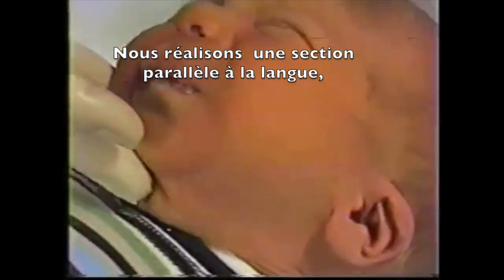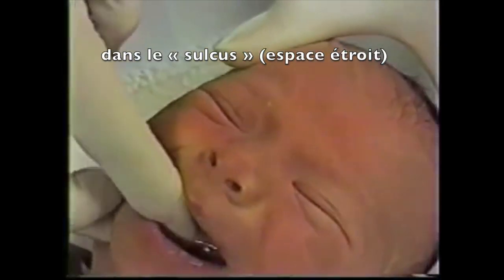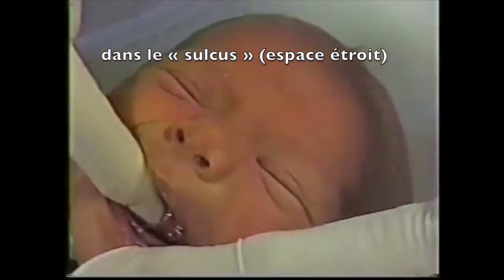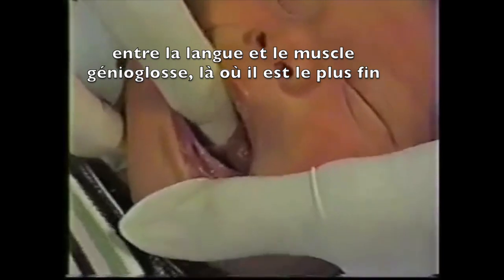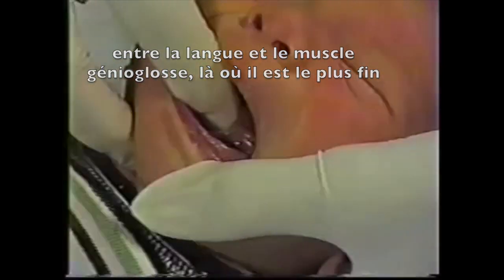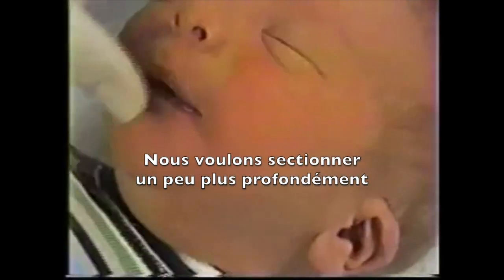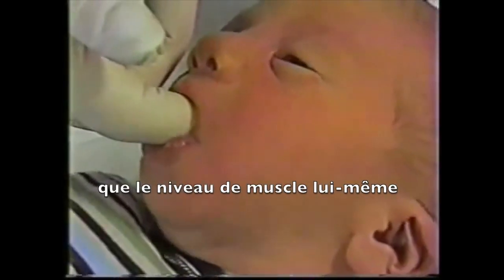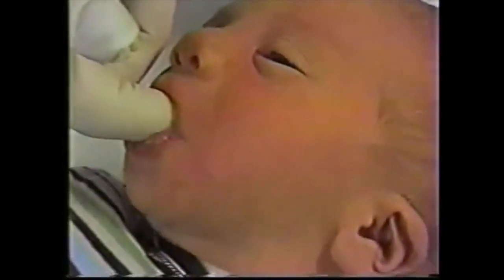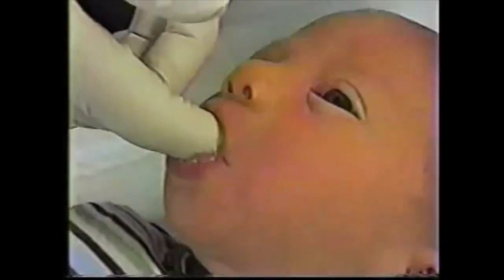The place that we want to snip is between the tongue and that genioglossus muscle. We snip parallel to the tongue into the sulcus between the tongue and the muscle where it's at its thinnest, so that we get the least amount of bleeding. And we want to go slightly deeper than the muscle itself so that it's well detached from its attachment to the gum line.